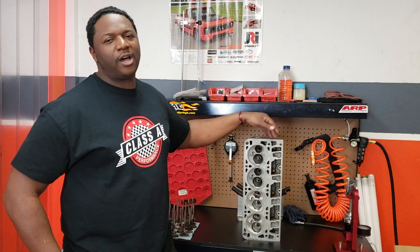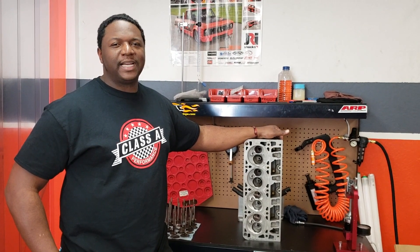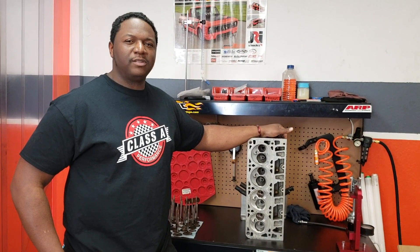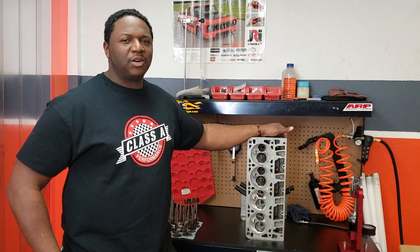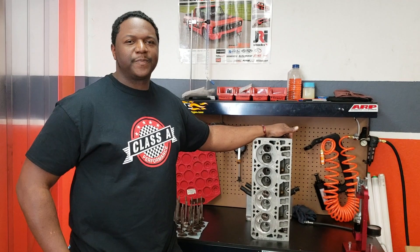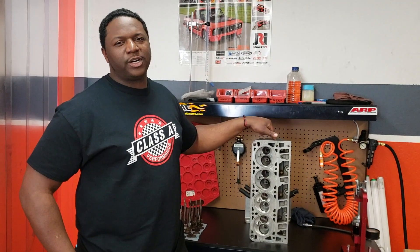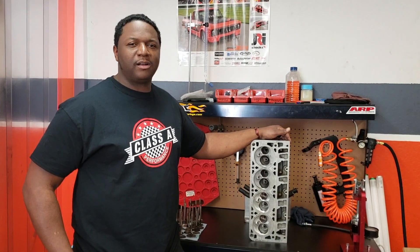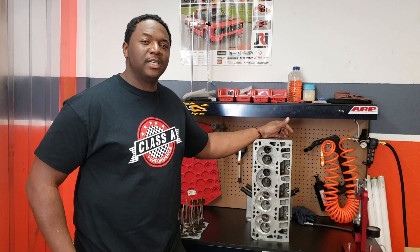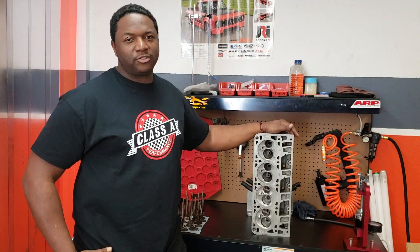Once we finish with pretty much all the cylinder heads, you come out about 230 cc for the 799s, 243s, and 317s. And on the 862s, you come out around 215 cc. With that being said, the cathedral port on the right application on a smaller engine is going to give you more velocity and give you more port energy, which is going to give you more horsepower, more torque, and more drivability on the street.